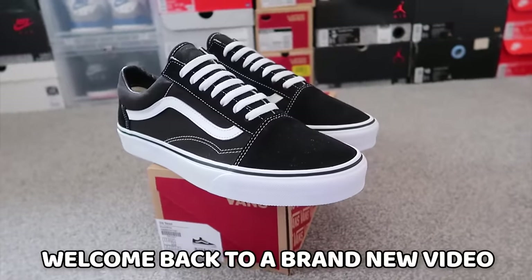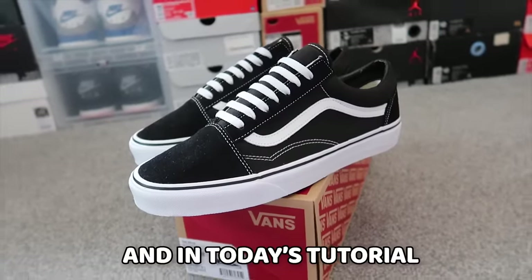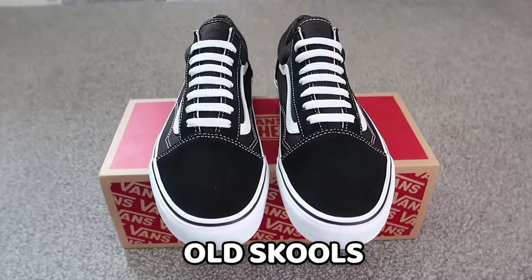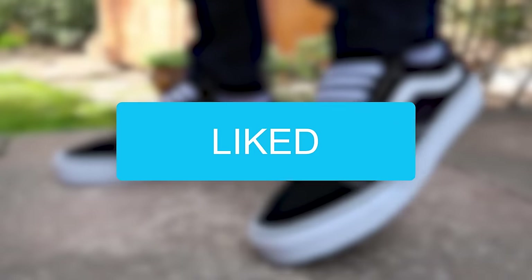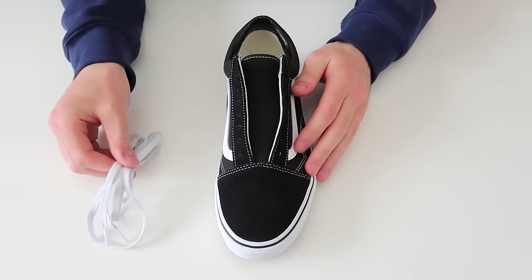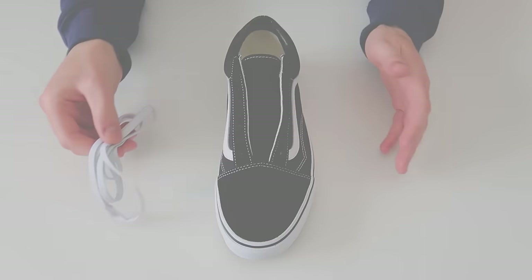What's up everybody, welcome back to a brand new video. I'm Sam Alexa and in today's tutorial I'm going to be showing you how to bar lace your Vans Old Skools. If you liked the video, leave a thumbs up, and if you're new to the channel, subscribe. So getting straight into it.